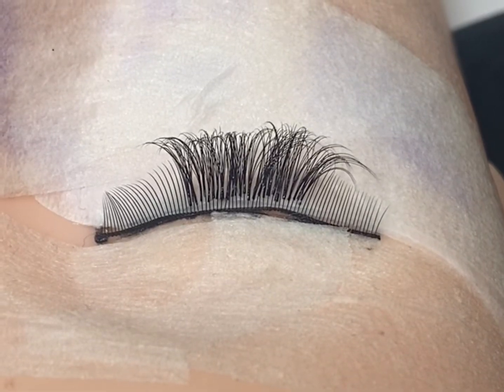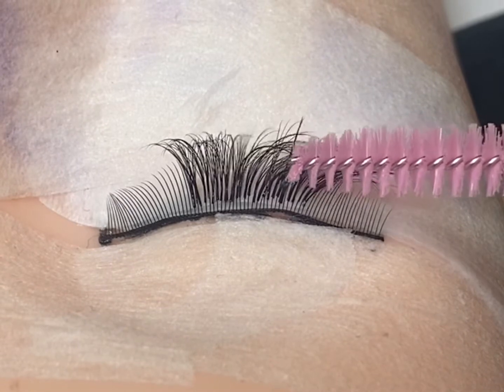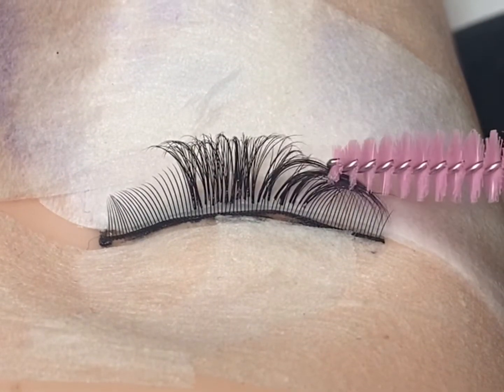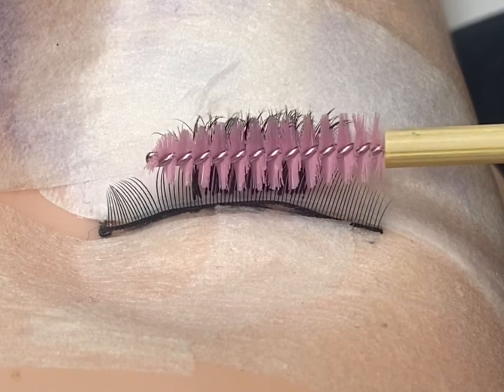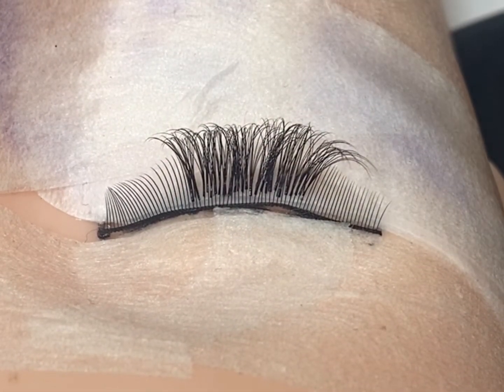I want to show you what can happen when you cry while you've got your lash extensions on. So if your client goes away and you've made sure that everything is separate — you can see here everything is separated, all the fans are fluffy and open — and then they come back and they've gone a bit crusty, they're all stuck together, all of the bonds have suddenly got stuck together.